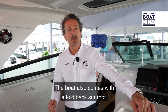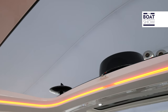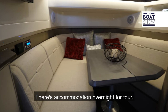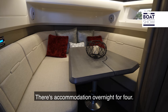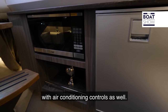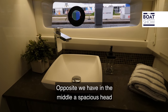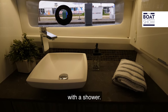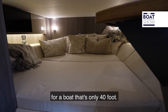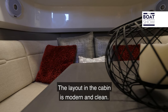The boat also comes with a fold-back sunroof. Access to the cabin is through a sliding door, with accommodation overnight for four. On port there's an additional fridge and microwave with air conditioning controls. Opposite, in the middle, a spacious head with a shower, and a mid-cabin berth under the steps — comfortable and spacious for a 44-foot boat. The layout in the cabin is modern and clean.